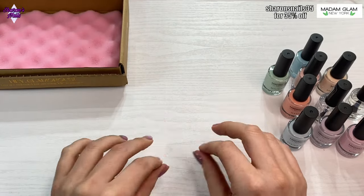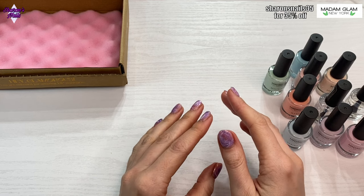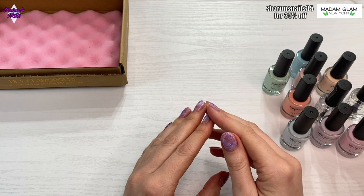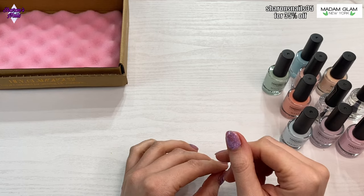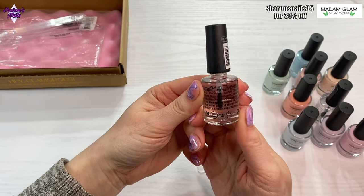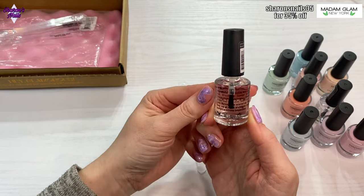I'm going to swatch all of these now — bear with me because it has been a long time since I've used regular polish. I'm going to swatch them on swatch sticks using the base coat and top coat. I'll put the base coat on first, let that dry, then put all the colors on, do a second coat if they need it, and then put the top coat on.